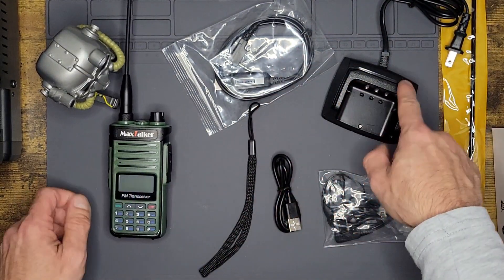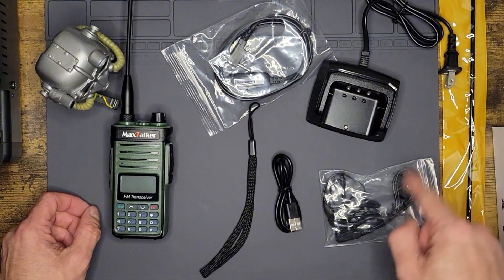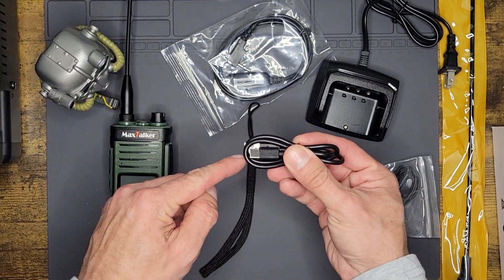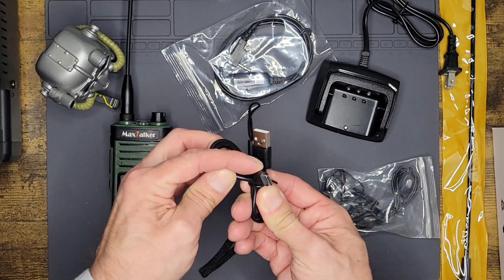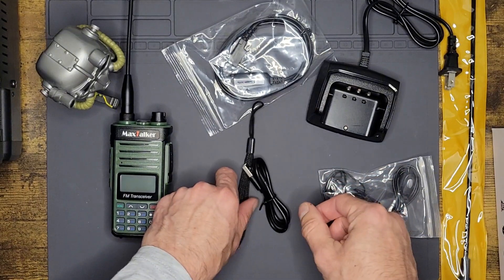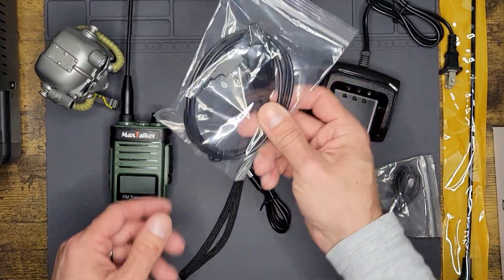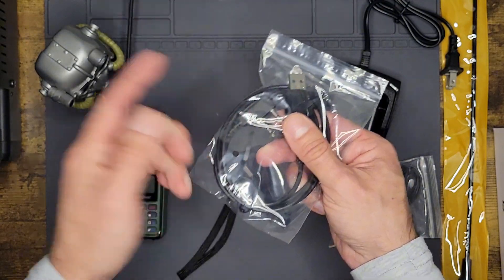You get your standard AC cradle that you can charge it with. You get your little over-the-ear earpiece. It actually comes with a USB-A to USB-C charging cable, so you get an extra cable. You get a stylish wrist strap. And you also get a programming cable — USB-A on one end, Kenwood connector on the other.